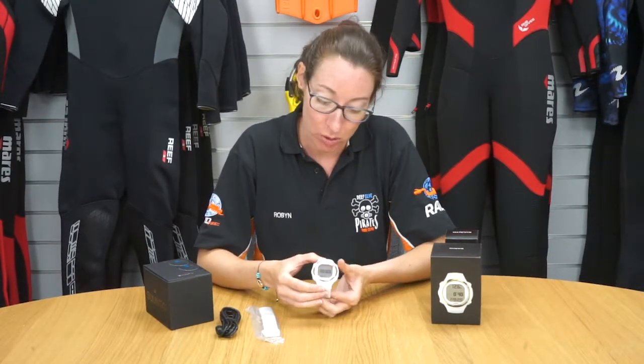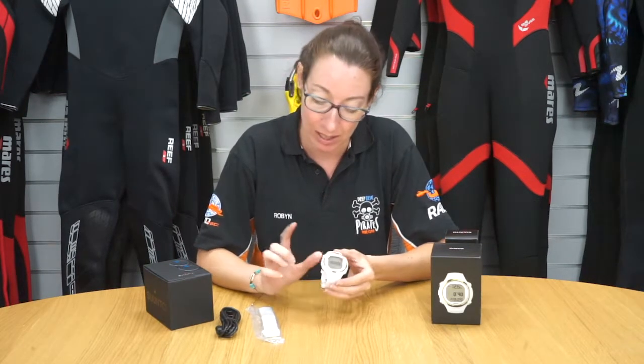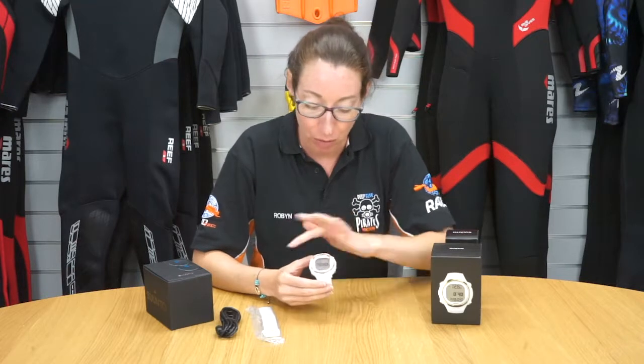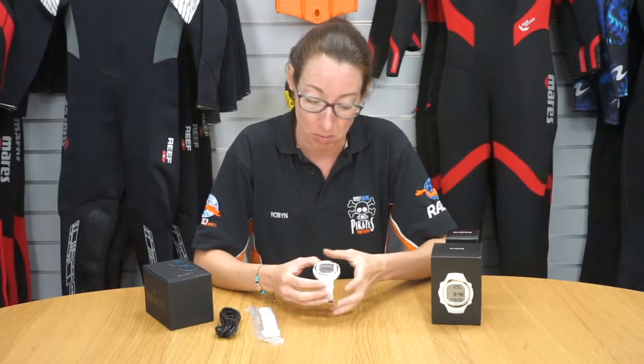You can enter the different modes using the menu button here. You can scroll up and down, and this is the select button. The four-button function is really easy to use and the menu comes up nice and big on the screen.